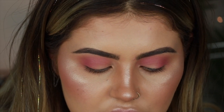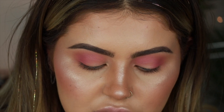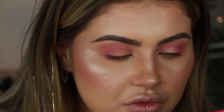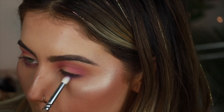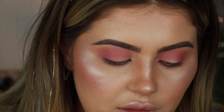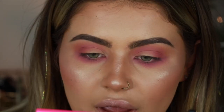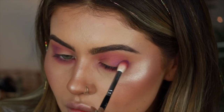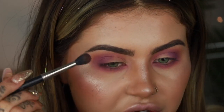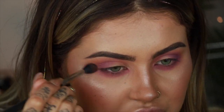Now I'm going in with a smaller pointed brush, taking the pink and purple mixed together and going underneath the eyes to blend that out. I'm going to go straight in with the purple, then back into the pink to really blow that out. Now applying the purple onto the lid a little bit, then going in with my big fluffy eyeshadow brush with the tangerine colour to blend everything out and make sure it's super blown out.